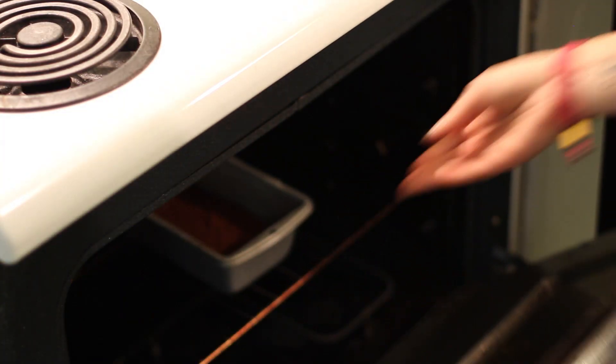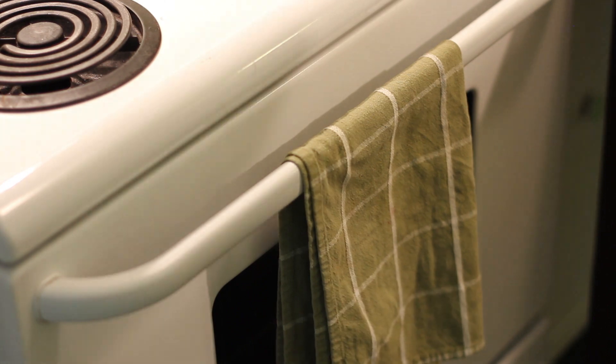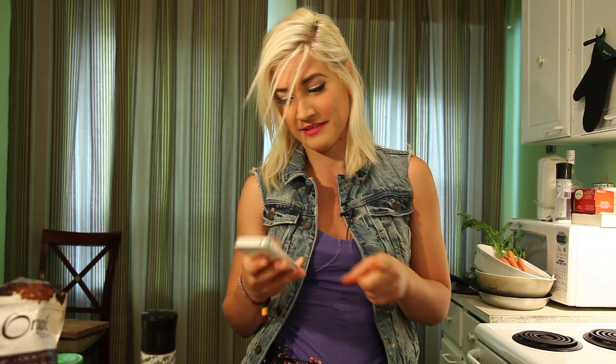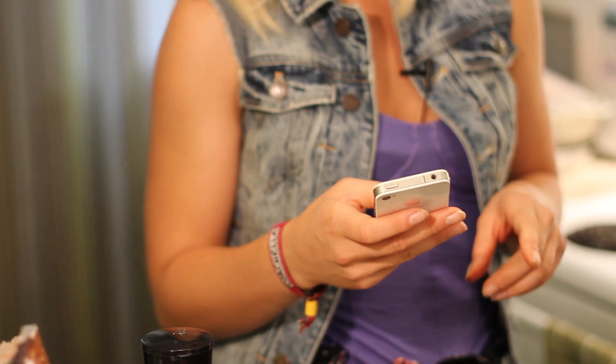Stick this in the oven and bake it for about 20 to 25 minutes. It's meant to be nice and gooey so don't over bake it. The best way you can do that is by setting a timer on your phone — you will forget. You really don't want to over bake it. I'm going to set a timer right now and we'll be ready in 25 minutes.